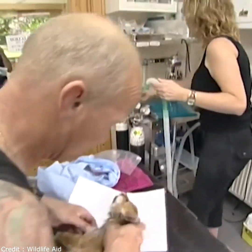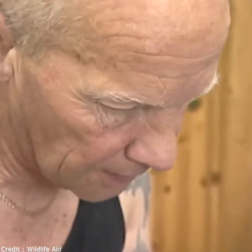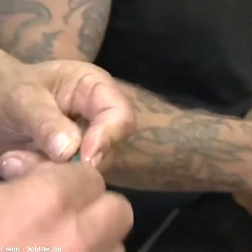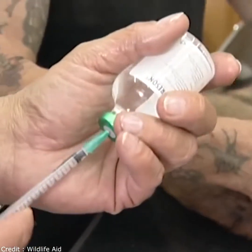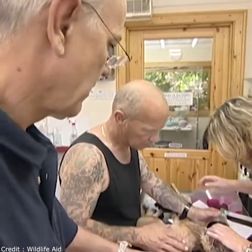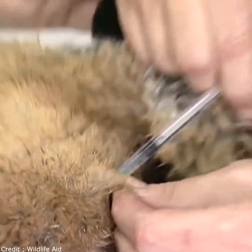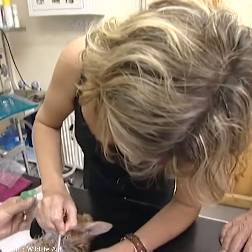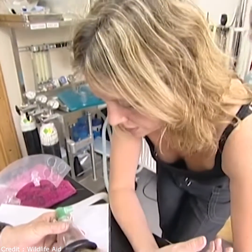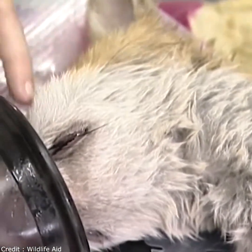Let me get him on oxygen. Just giving him some steroids because any restriction around the head area has made his face swell up and the cheeks are very, very swollen — that's potentially put quite a lot of pressure on his eyes as well, so he's going to be very sore. You can see now all of the swelling around the side of the face and above and beneath his eyes.